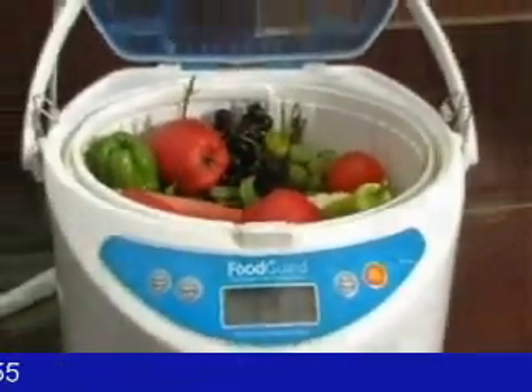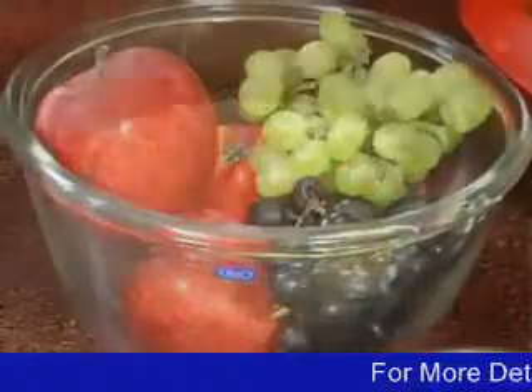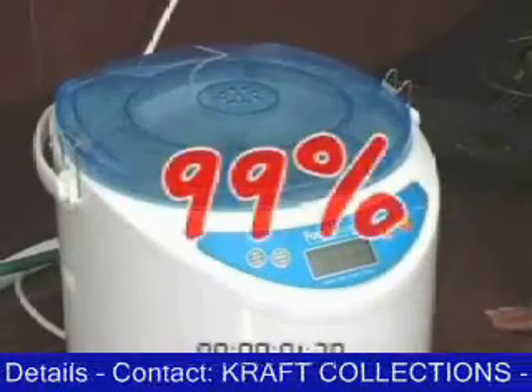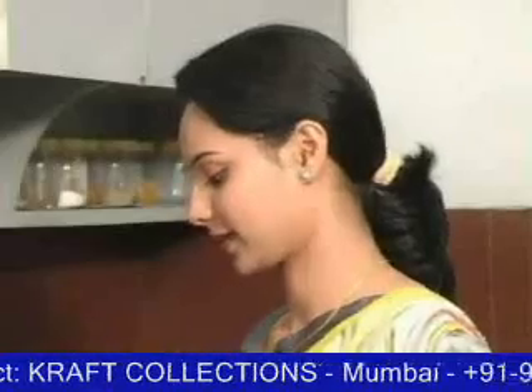Food Guard — an eco-friendly machine that treats your vegetables, fruits, food grains and meat to get rid of impurities up to 99%, and all of this in just 8 minutes.